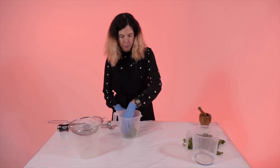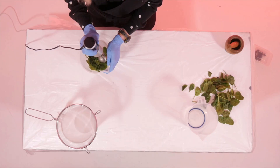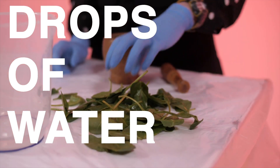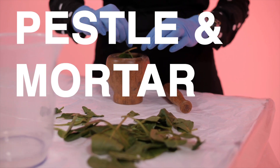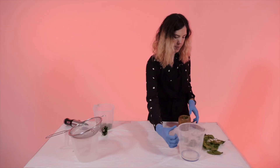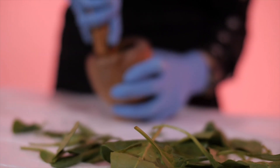First of all grab a handful of spinach and mix in with some water. You can then blend with the blender to make a thick paste. If you haven't got a blender you can use a pestle and mortar to make a thick paste. It takes quite a bit longer using a pestle and mortar but it's really fun so give it a go.